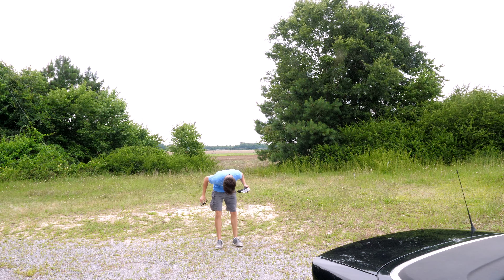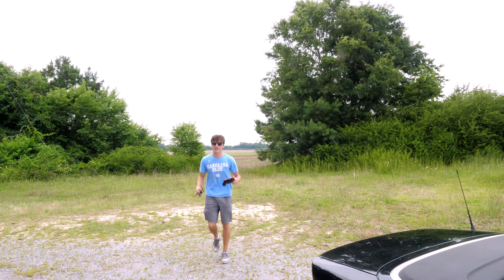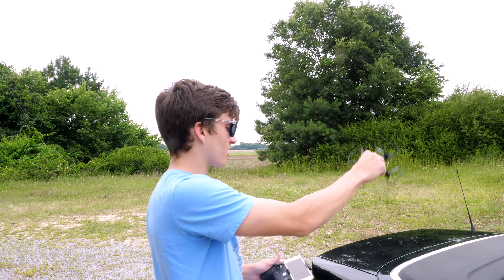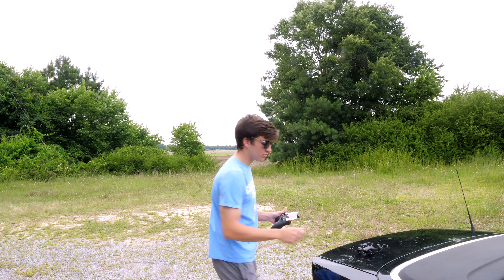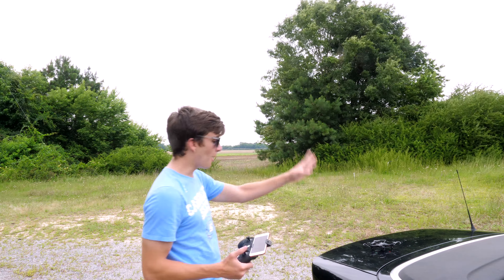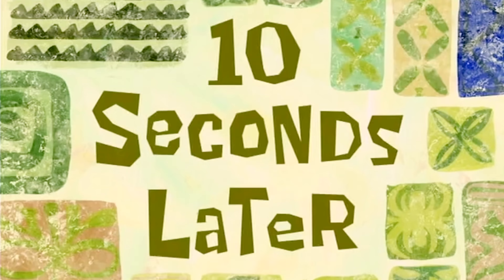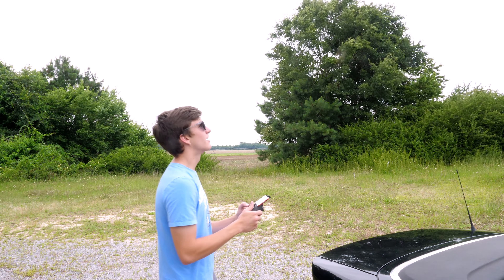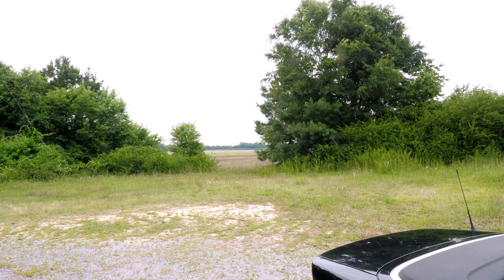That did not go as planned. I got eaten alive by fire ants, I almost lost the drone, and I couldn't even get it that high. The wind was worse out in the field and it was much harder to control. The wind is definitely a challenge. What I'm going to do now is just try to take it up facing the field from right here and keep it as close to us as possible. Come back down — no, come back. I don't want to go out there again. Come back.